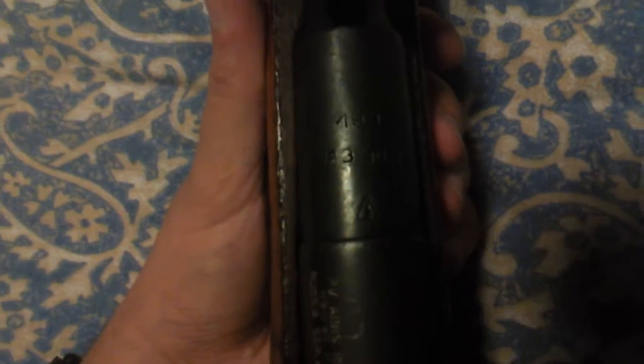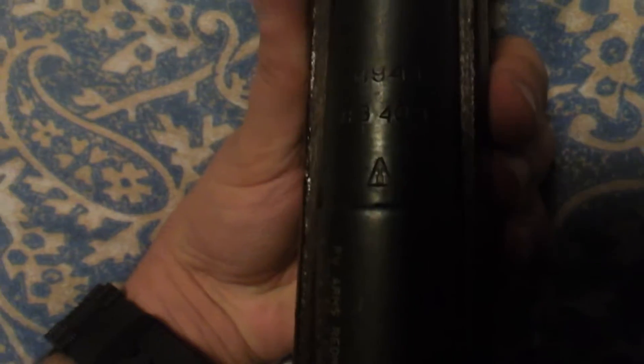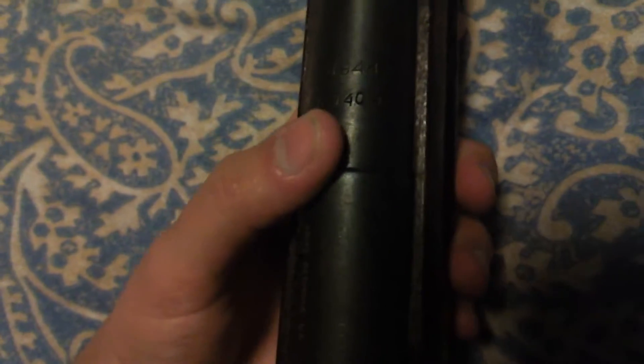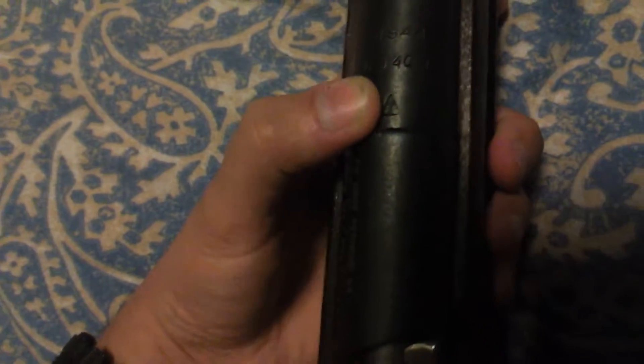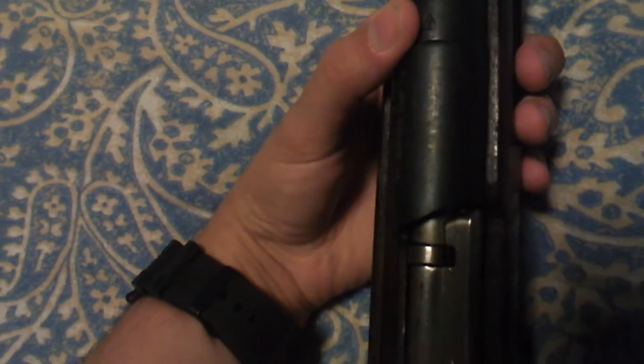Here are some of the numbers — sorry if it's hard to see, my room is kind of dark. The serial number is like one of the Russian letters that looks like an A, then 34042. And then we've got this symbol which is an arrow inside of a triangle. I watched a video where it said what that means but I forgot.